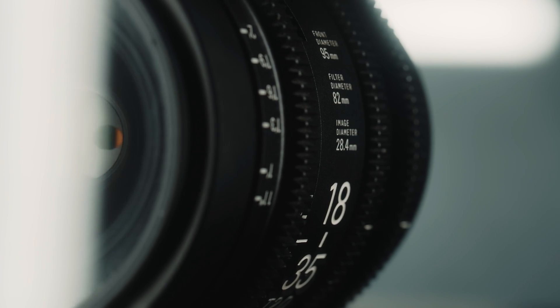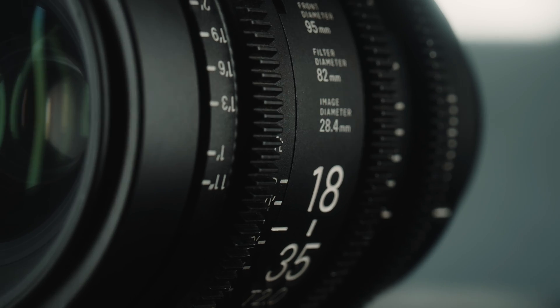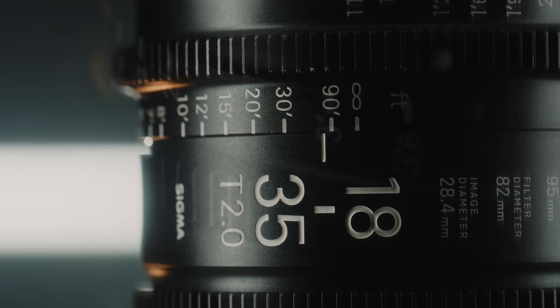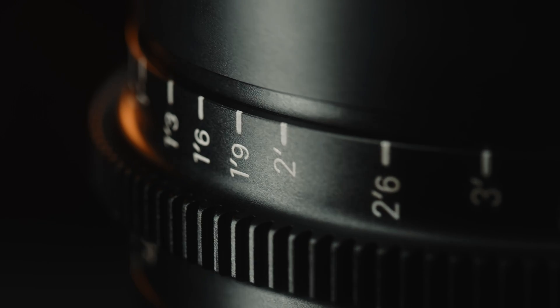The Sigma Cine line offers the same optical performance but with an entirely new construction. The Cine housing is a solid metal, dust and weather-resistant design, reinforcing the practical and high-performance applications that these lenses are designed for.